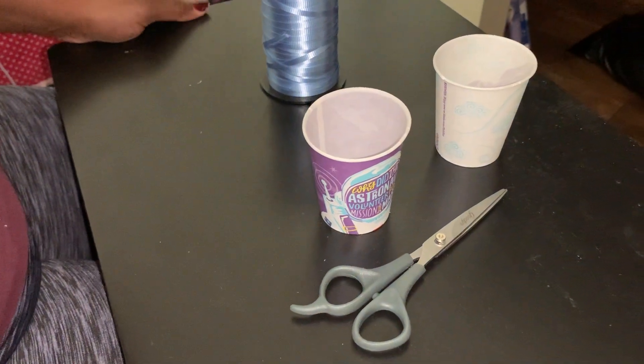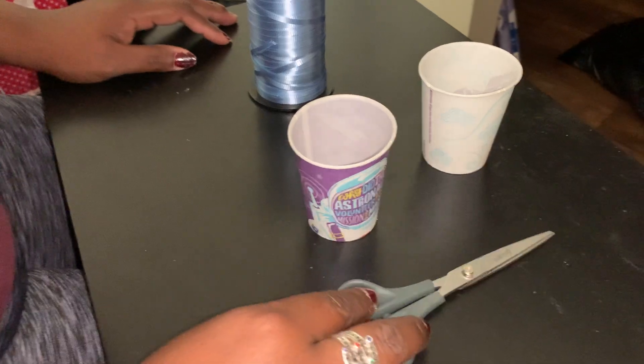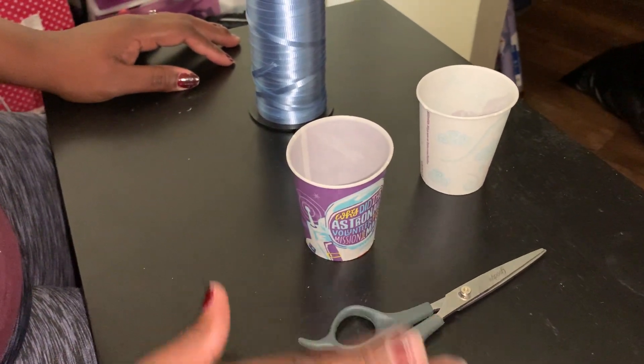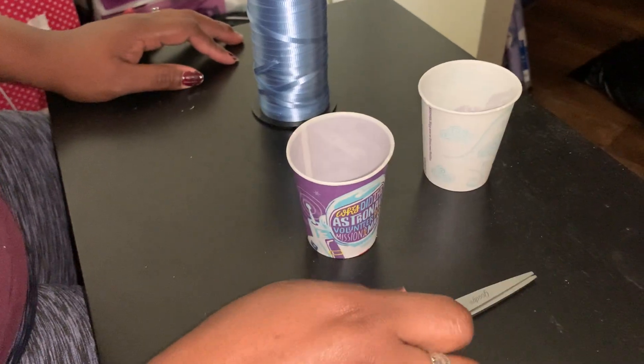Hi guys, it's Ms. Hartley. Today we're going to make old-fashioned walkie-talkies. You're going to need a pair of scissors and a parent or an older sibling to help you with scissors, because safety first, right guys?